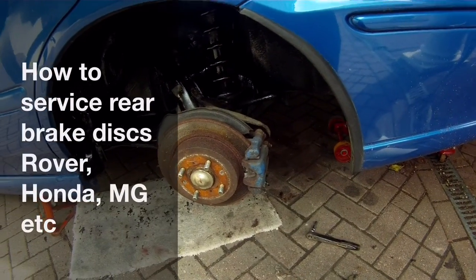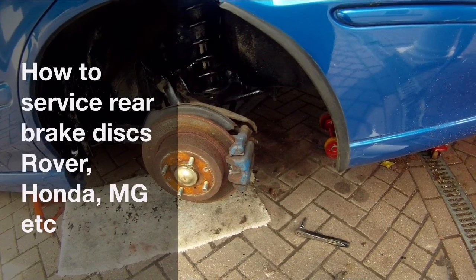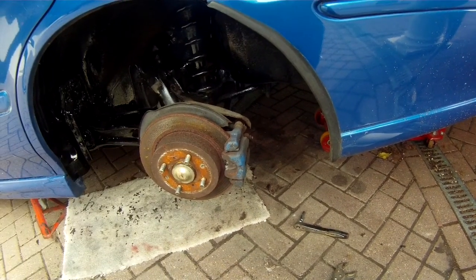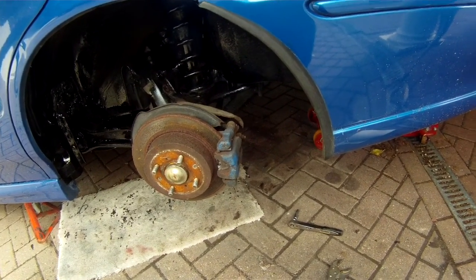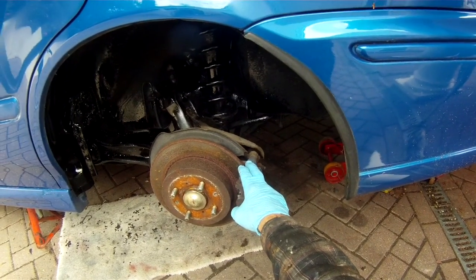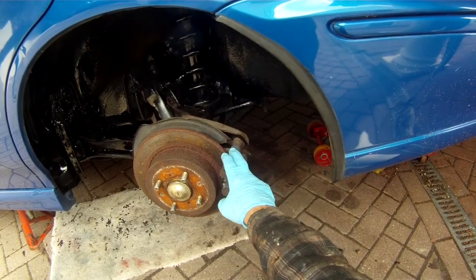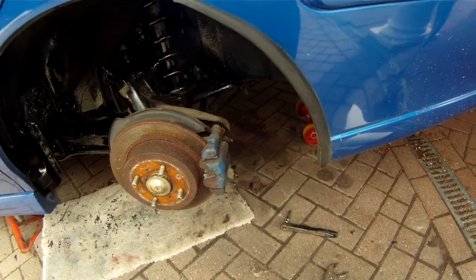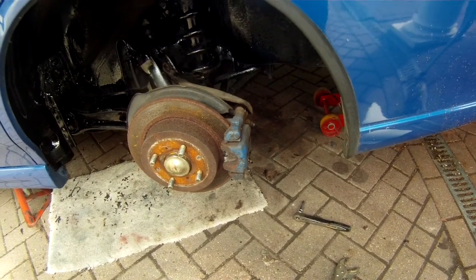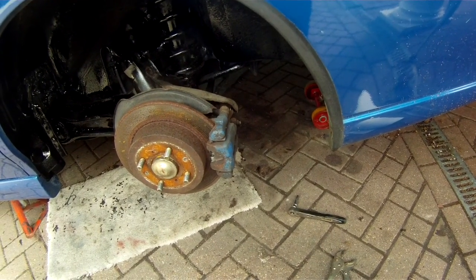This is a video about rear brakes — sorting out brake problems and giving them a major service. This car is a Rover, or rather MG ZS. The same sort of brake system is used on the Honda Civic, Honda Accord, Rover 25/45, MG ZR/ZS, and probably quite a few others. Very similar to a lot of different cars as well. You'll need a few tools, a few sockets, and maybe some spanners.